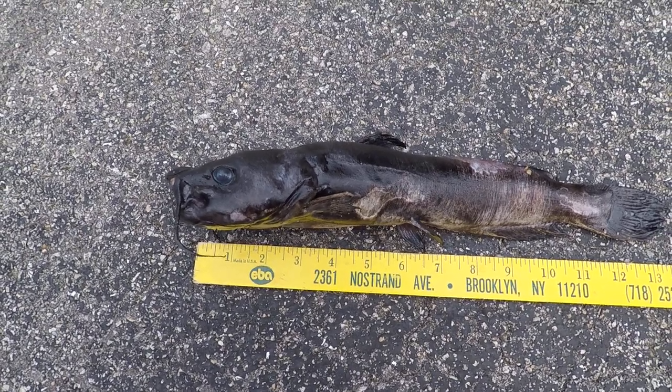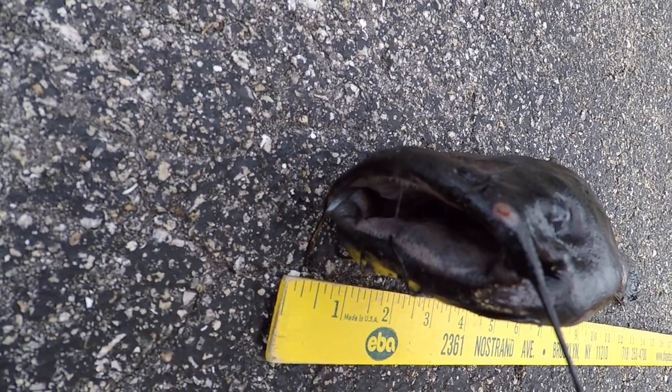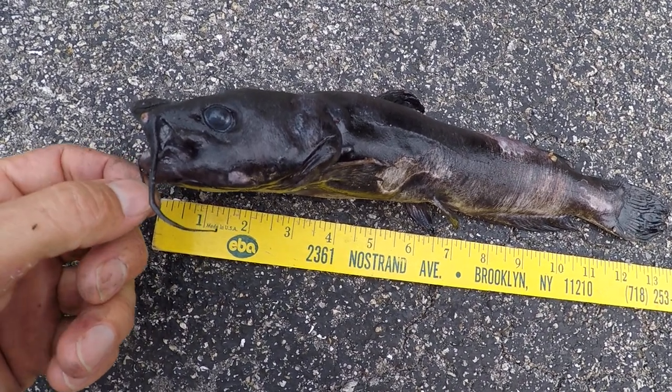Right now the only one left is the yellow bullhead, that's also about four years old — well, probably five or six years old now that I'm thinking about it.